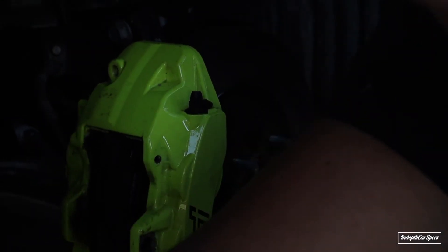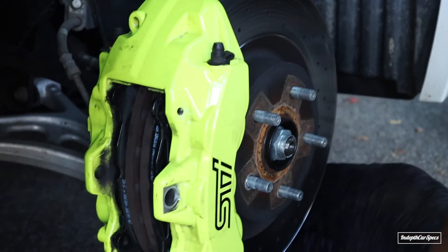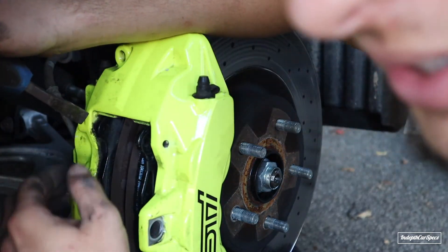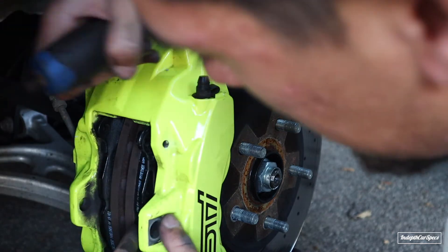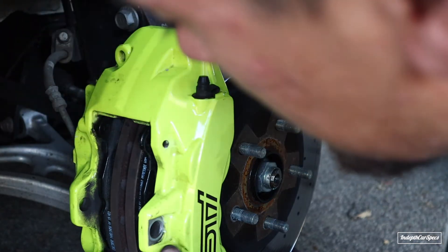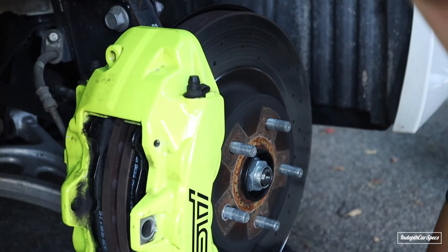When you start putting in your brake pads, if they don't go in easily - since these are six-piston brakes - use your crowbar to level out each piston to the same height so the brake pads come in nicely. Right now they're super loose, so it's all good.